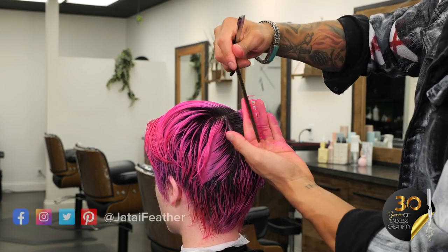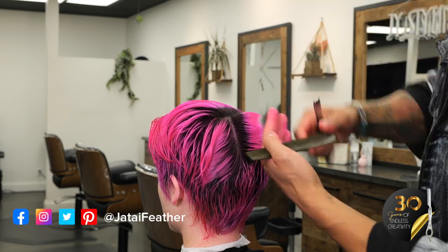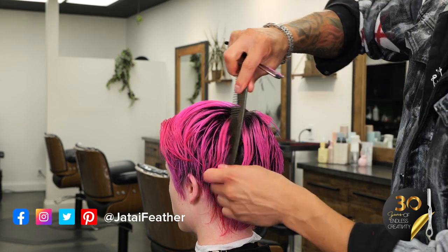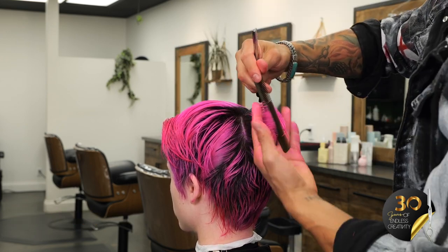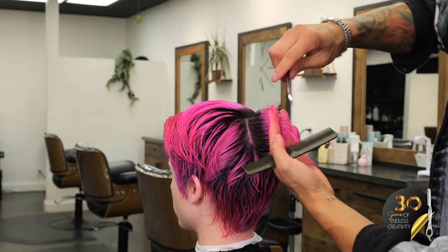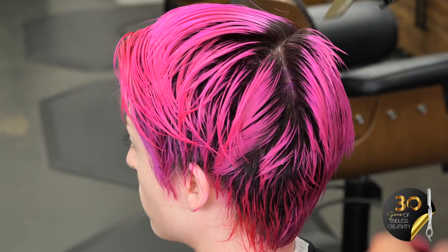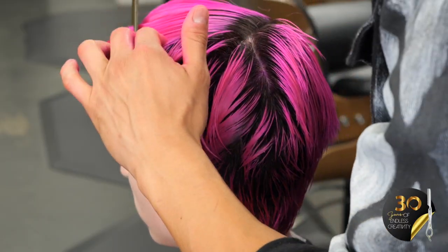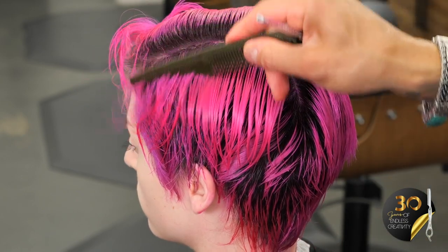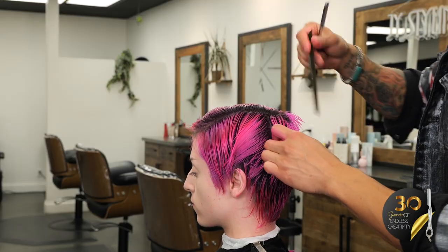For those watching who aren't following us, please do at Jatai Feather and also my personal account, Mikey underscore Tease, for awesome hair content and education. Now I'm coming to the other side of the haircut where I will move some of the length on top over to the other side, bringing some of that length down to also blend this side of the cut into the front.